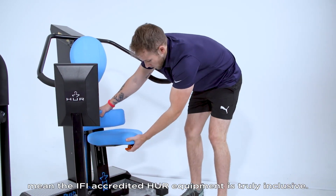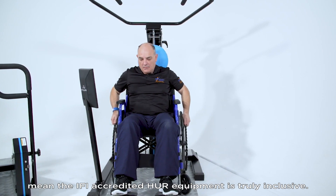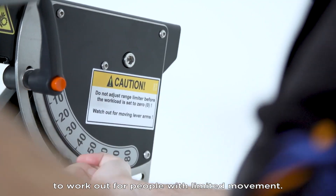Removable chairs from our easy access line mean the IFI accredited Her equipment is truly inclusive. Range limiters are also available to offer a safe way to work out for people with limited movement.